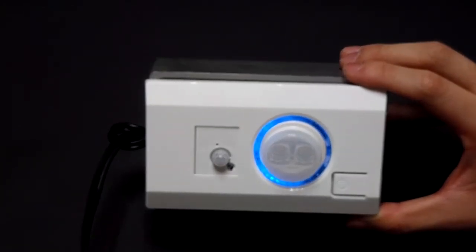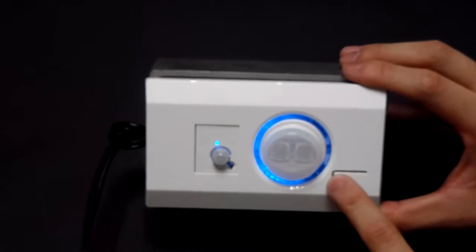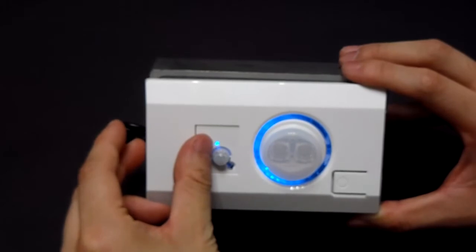This is the X7 standard model. The button is for turning on or turning off the PIR function. When you turn on the PIR, you can find a small LED on, which means the PIR function is on.